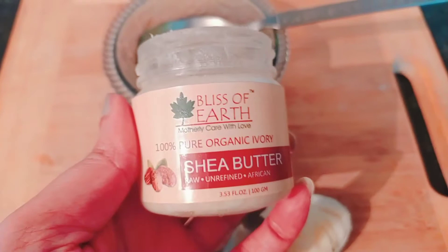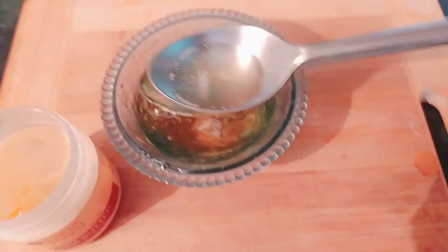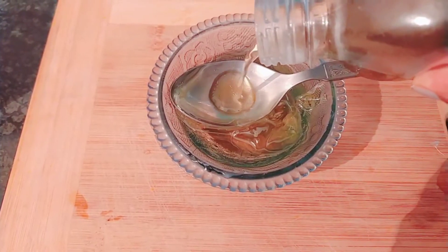The added shea butter is really good for softness, hydration, and a glossy finish — it's a really good ingredient. Then I'll be adding around half a teaspoon of this coconut oil. I'm going to keep the links to everything below in the description box.